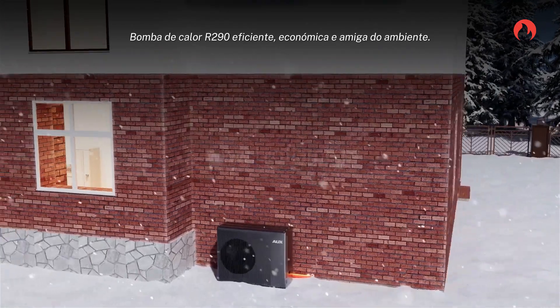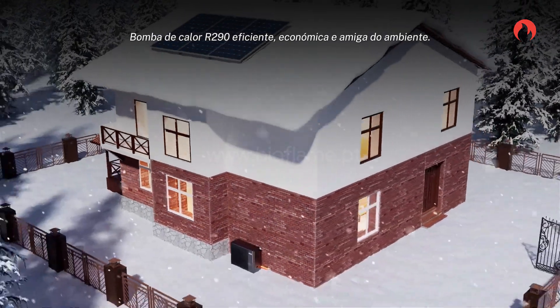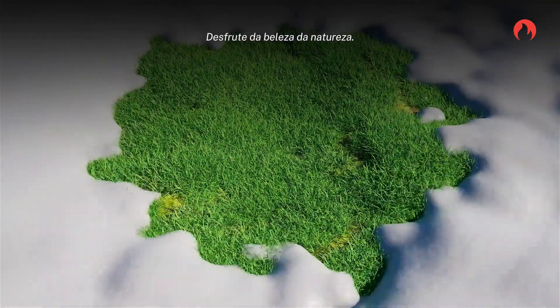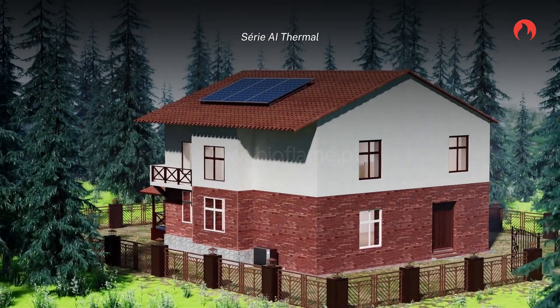Efficient, energy saving, and environmentally friendly — the R290 heat pump. Enjoy the beauty of nature with the Creation Adapter AI Thermal Series.